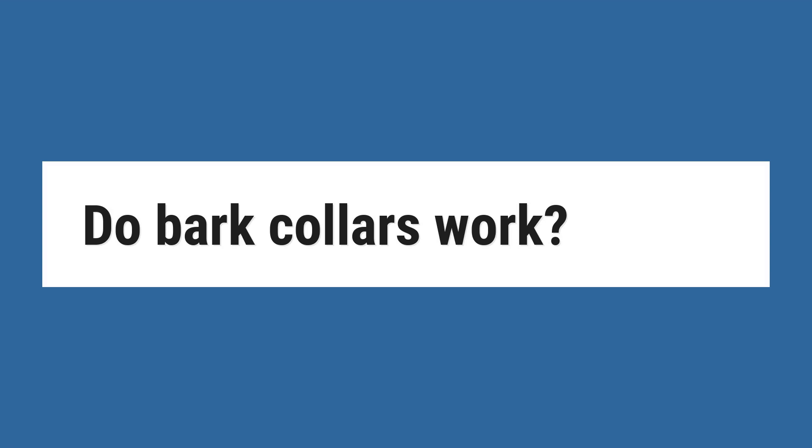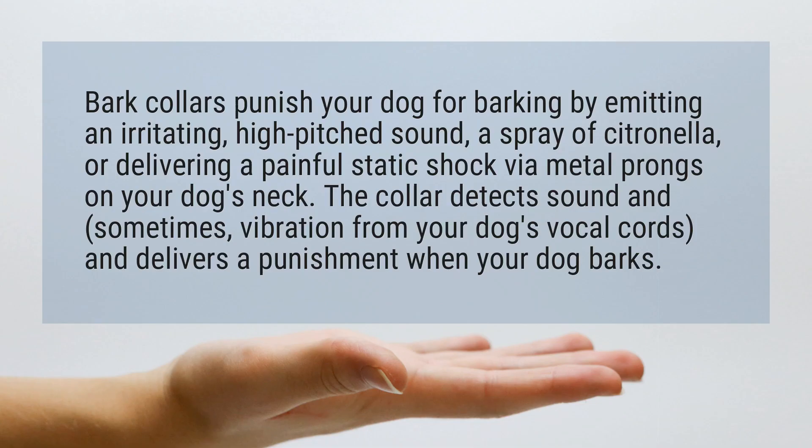Do bark collars work? Bark collars punish your dog for barking by emitting an irritating, high-pitched sound, a spray of citronella, or delivering a painful static shock via metal prongs on your dog's neck.